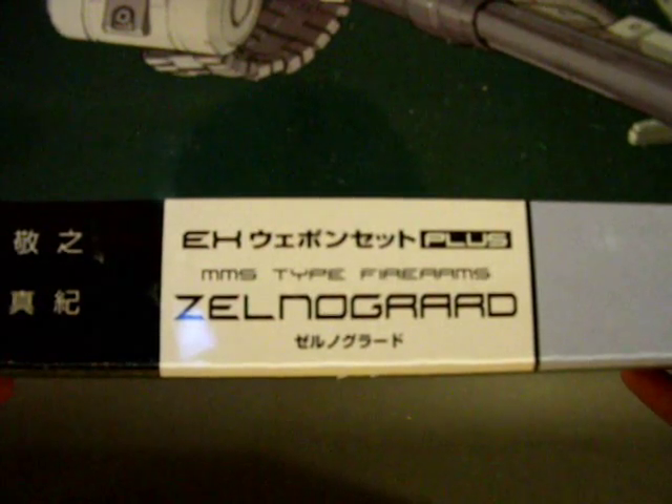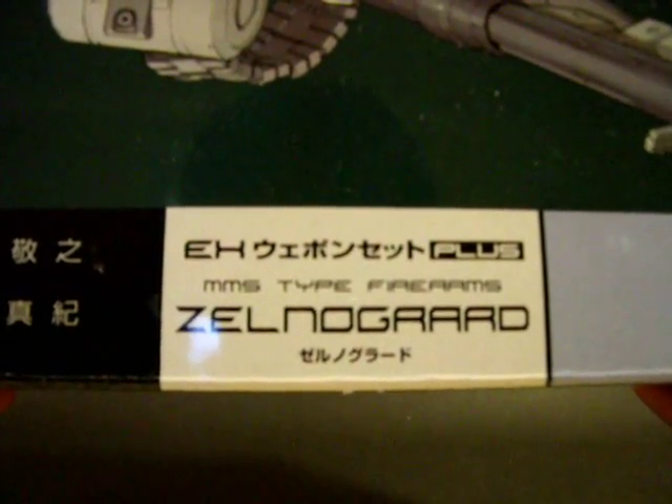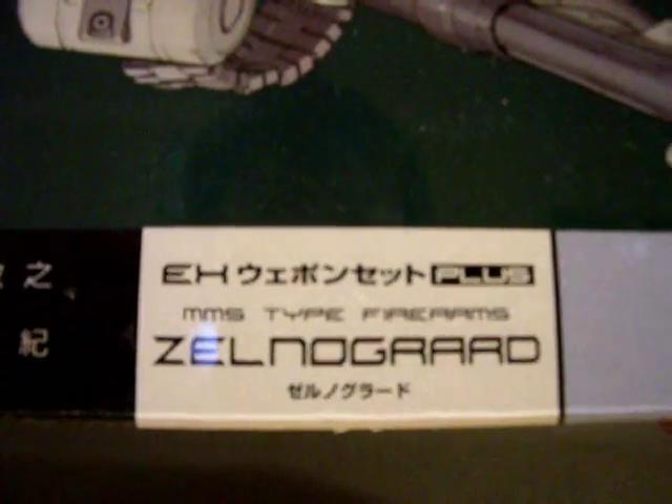Hello everyone, this is another Busou Shinki review. This time it's another EX-Z — specifically the EX-Z+, the Type MMS Firearm Salon Guard.